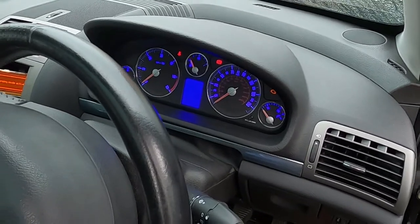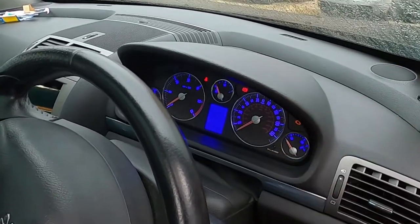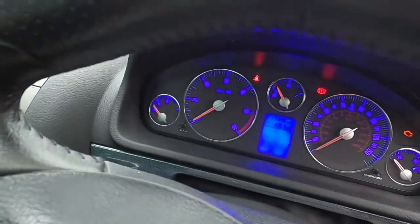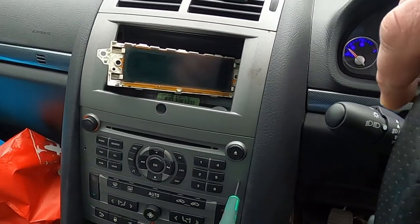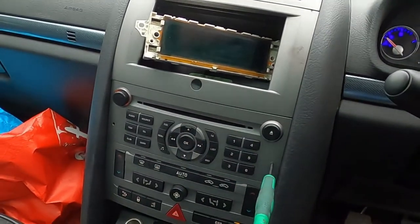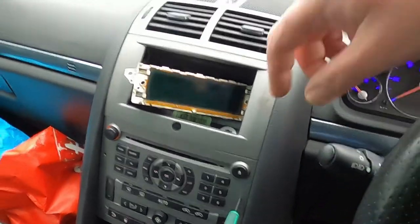Hello guys, welcome back to Mad for French Cars. What we're going to be doing today is trying to complement this nice lovely blue backlit speedo, which was an absolute success and looks great. We're going to be replacing the LEDs behind these buttons. I'm going to throw in a comparison at the end of the video showing how it looks with orange ones and how it will look with blue ones.